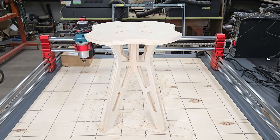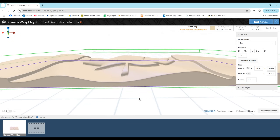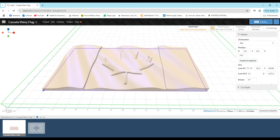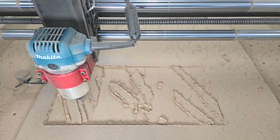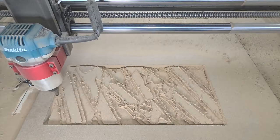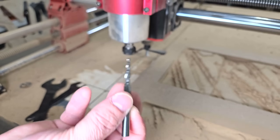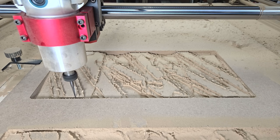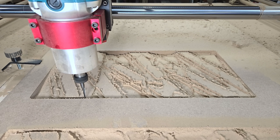Next, I 3D carved a Canadian flag into MDF using the same quarter-inch end mill to rough out the bulk of the material, which took around an hour. Then I switched to a tapered ball nose end mill with a 2mm wide tip for the final pass, using 12% step-over and a feed rate of 60 inches per minute, which took around 24 hours to finish. Because trim routers aren't technically designed for long continuous use, I ran the job for around 4 or 5 hours, then paused it to let the router cool down and checked the brushes before starting again for another 4 or 5 hours.